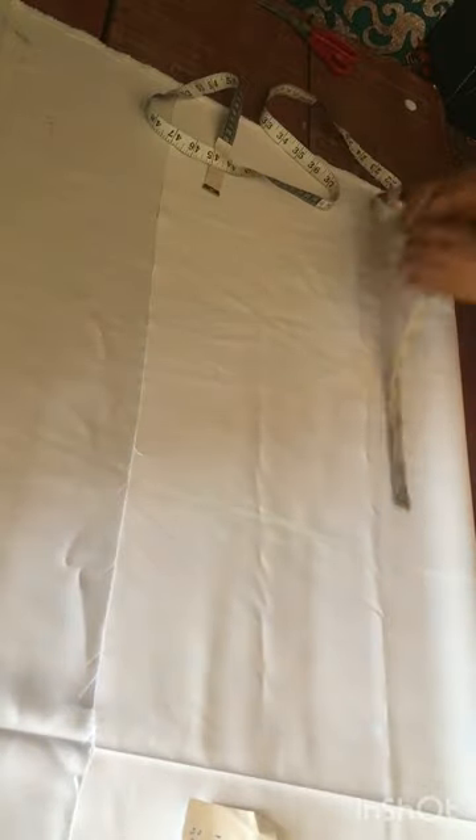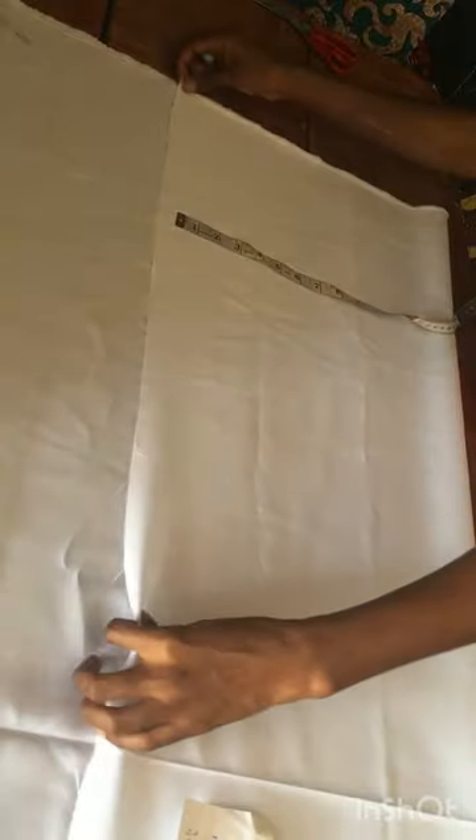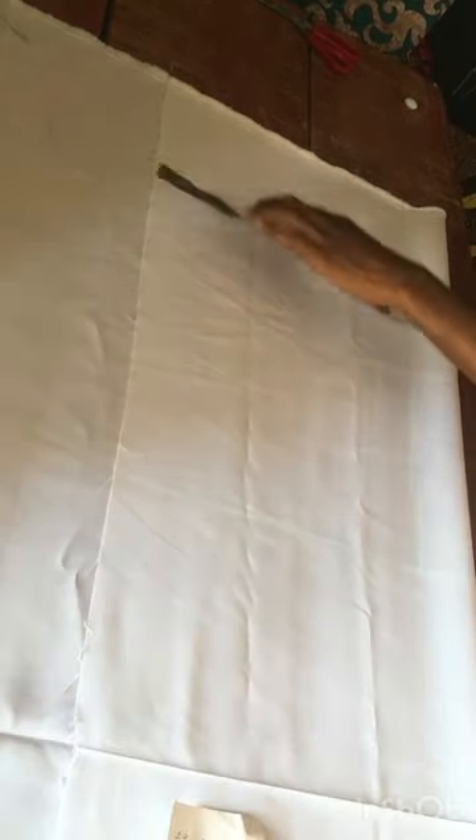So 12.5 is our flap. Now by this end part I'm going to get 2.5 — this 2.5 is the standard measurement. Get your 2.5 and make it a straight line. Remember how we got our 11.5 — that is our hip. I'm going to get 1 inch above the line then carve it; that is our flap.